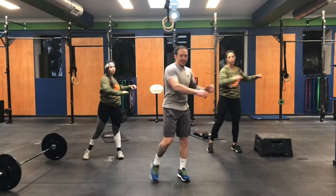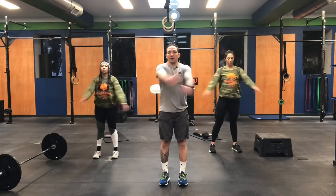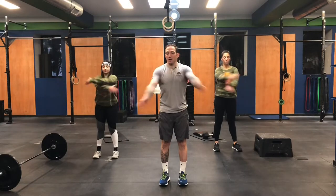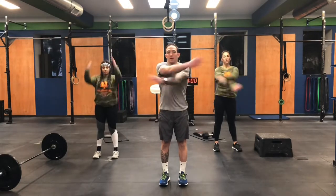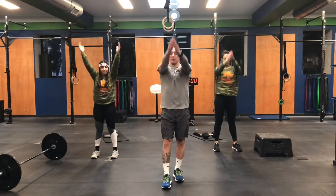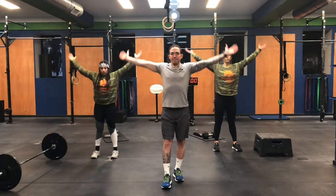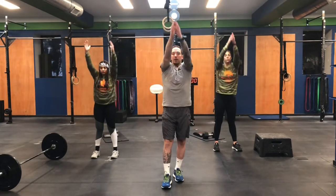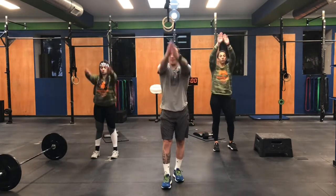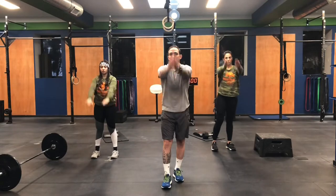Now we're going to go to arm chops like this. If your chest is a little bit sore or tight, this is always a good one. A few more. We're going to do some arm circles — big and slow, going forwards first. What you're trying to do is create a big range of motion through your arms. Give me two more, one, two. And now let's go backwards. Last one.